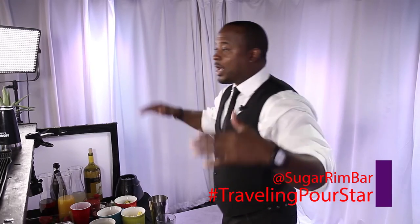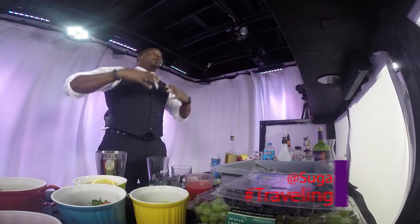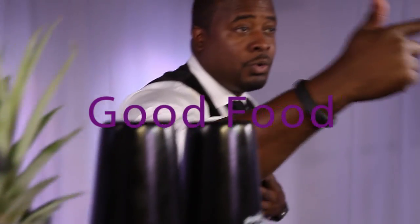Hey everyone, Corey Brim here. You guys can find me — check me out on Facebook, YouTube, Twitter, Instagram — everything Sugar Rim Bar. Traveling Pore Star — we bring the drinks to you. I don't care where you are, anywhere in the world, I will drop down a party anywhere. There are three things that make a party: good music, good food, good drinks. I'll see you across the globe. Traveling Pore Star.